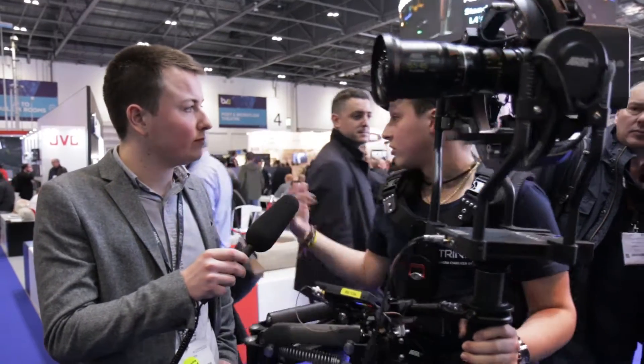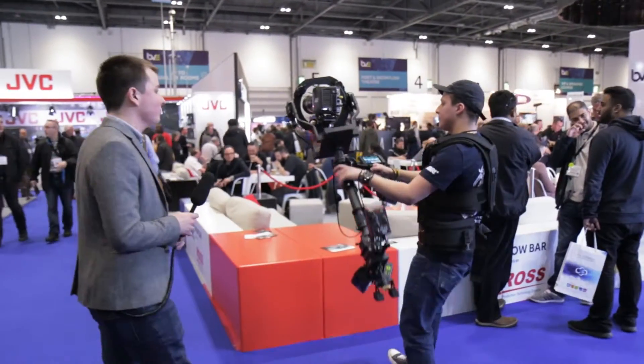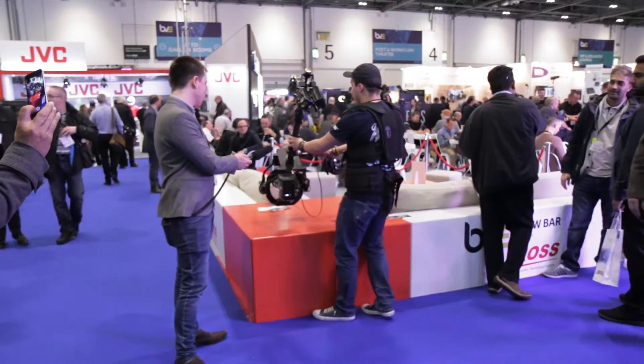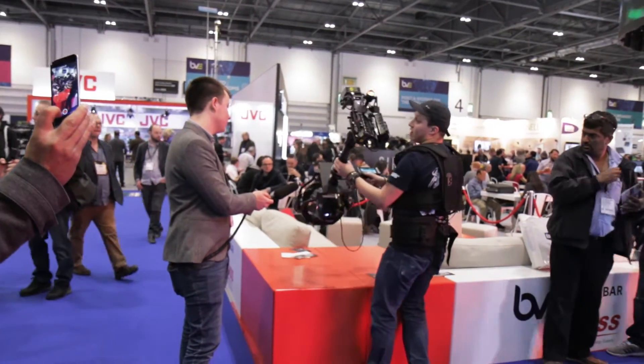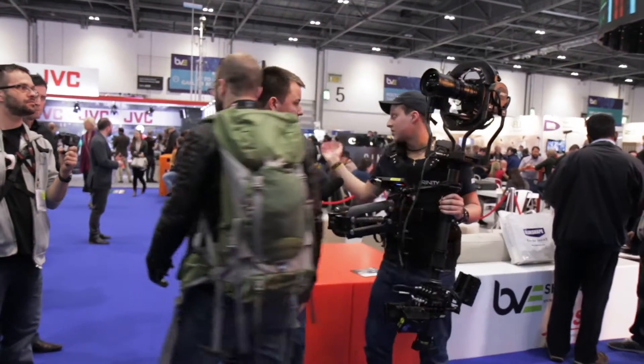It's perfect for doing shots over a table, for example. You can go in as much as you can, and you can control the tilt as well. So it enables interesting shots for people sitting around a table.